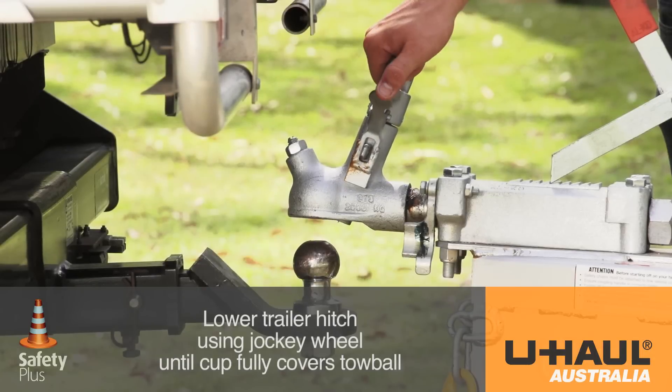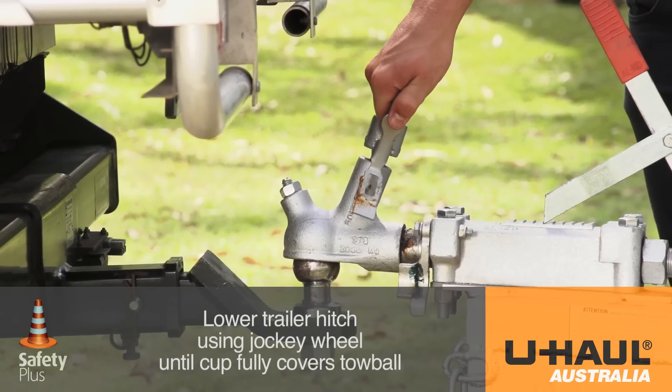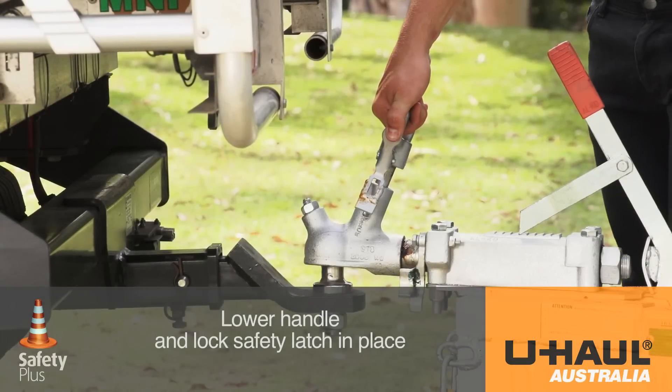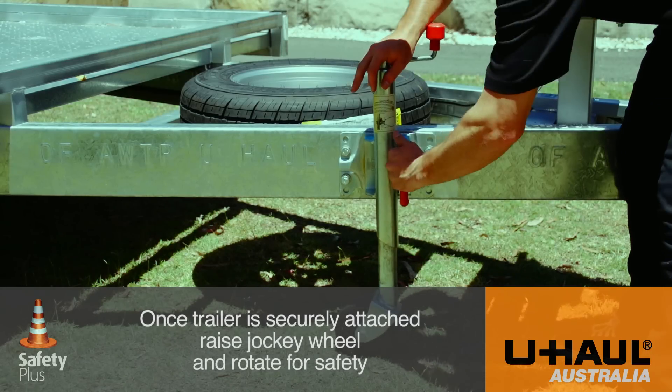Lower the trailer hitch using the jockey wheel until the cup is fully covering the tow ball. Lower the handle and lock the safety and security latch in place. Once the trailer is securely attached,